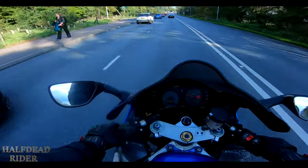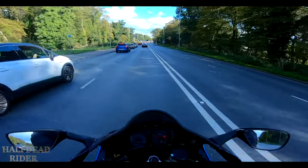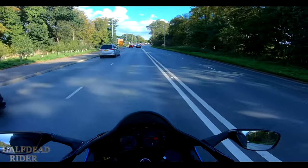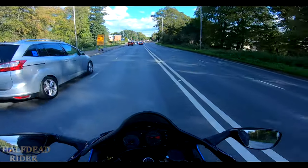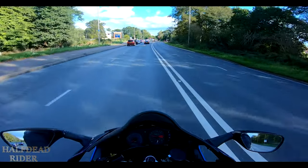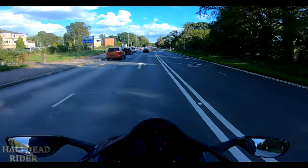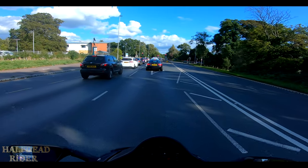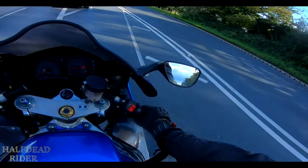I was still so nervous getting the bike out because I'm just worried something will go wrong, but I'm sure it won't. I probably could get through that gap but we could go to the front — you know what, forget it.